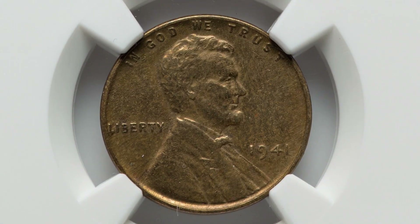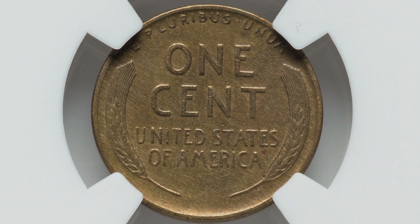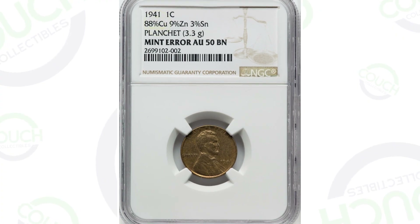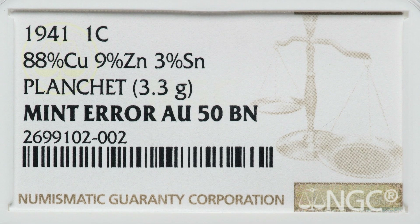Here is a coin graded by NGC. It was struck onto the wrong planchet — it's a 1941 wheat penny. This is why you weigh your pennies. This coin weighs 3.3 grams; it's only supposed to weigh 3.1 grams as minted in 1941. It's an 88% copper, 9% zinc planchet. This coin sold for $159 at auction.